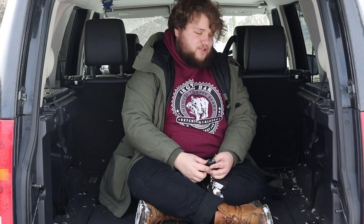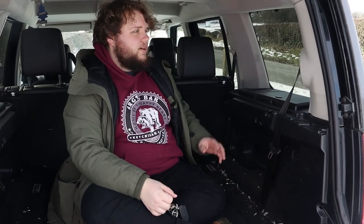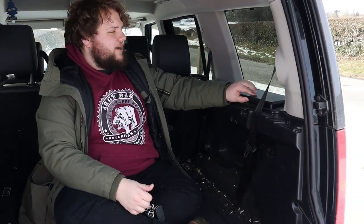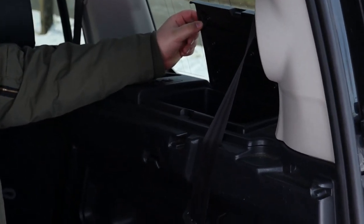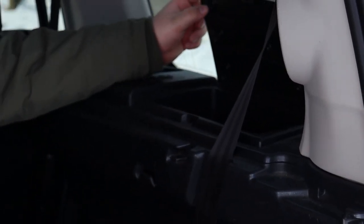So welcome to the boot of the Land Rover Discovery 3. As you can see, it truly is capacious — you can fit one very large adult in here with no bother at all, and there's probably space for another one as well. If you come in close, I'll show you some of the interesting features in this boot, of which there are many because this is a three-row SUV. So Land Rover really went for it — they put in these little glove box things, which are for children to play with and break, I guess. I always remember that I wasn't allowed to leave them open when I sat in the back of one of these.